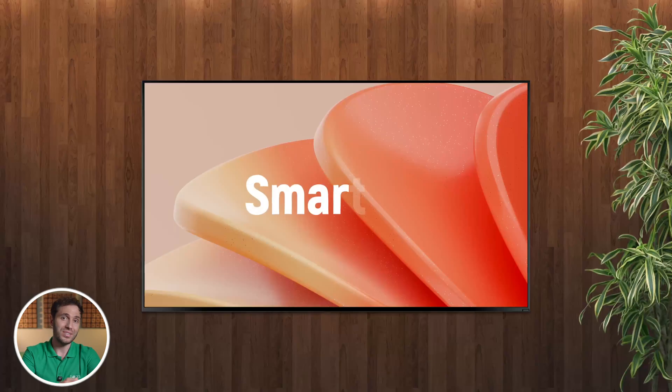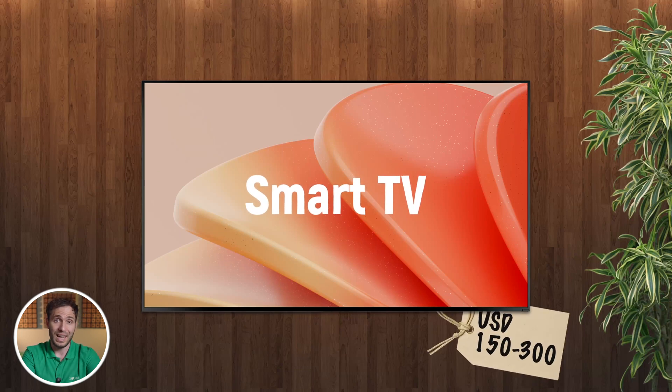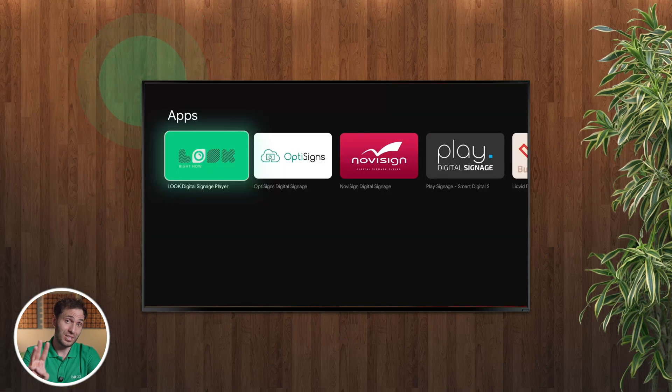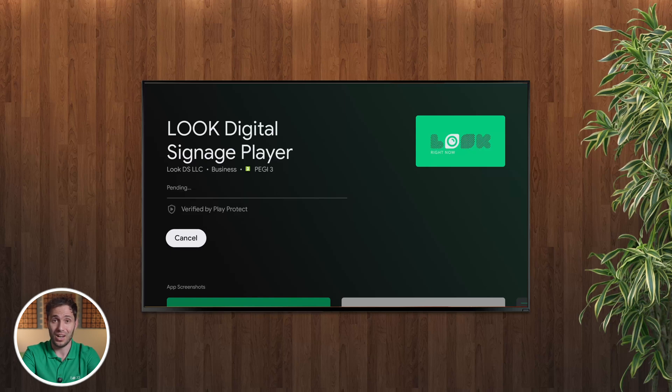So why use a smart TV for digital signage in the first place? Let's talk about the pros and cons. On the plus side, smart TVs are cost-effective — you probably already have one lying around, or you can pick one up without breaking the bank. They're easy to install, have built-in Wi-Fi, and can directly run apps like Look Digital Signage without the need for extra hardware.